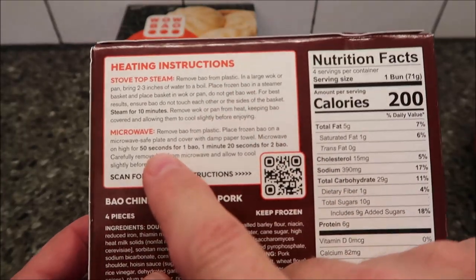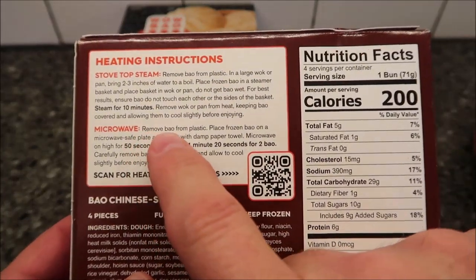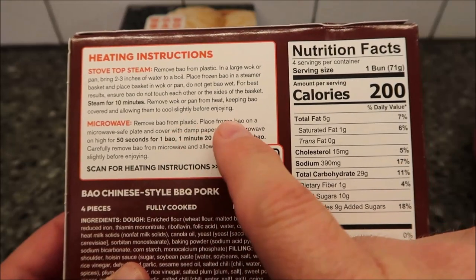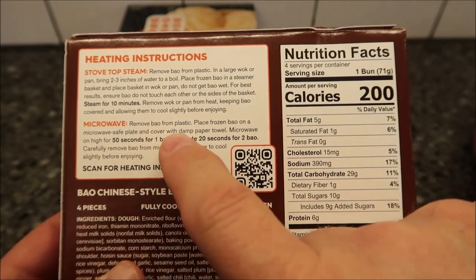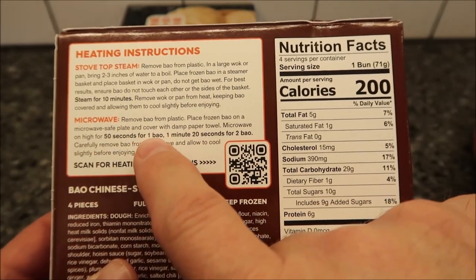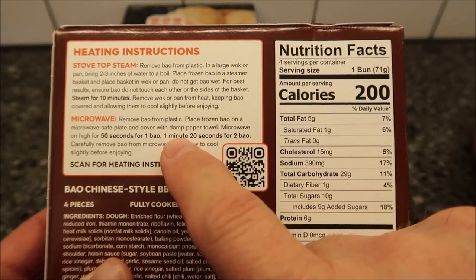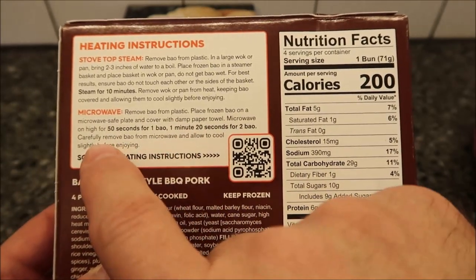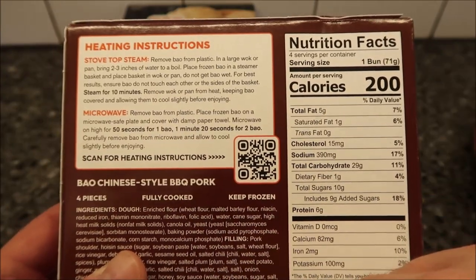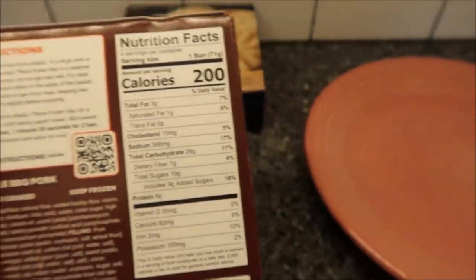To microwave, remove the bao from the plastic, place the frozen bao on a microwave-safe plate, and cover with a damp paper towel. Microwave on high for 50 seconds for one bao, or one minute and 20 seconds for two. Carefully remove from the microwave and allow to cool slightly before enjoying. I've got a plate over here and I'm going to put it on the plate once I open it.